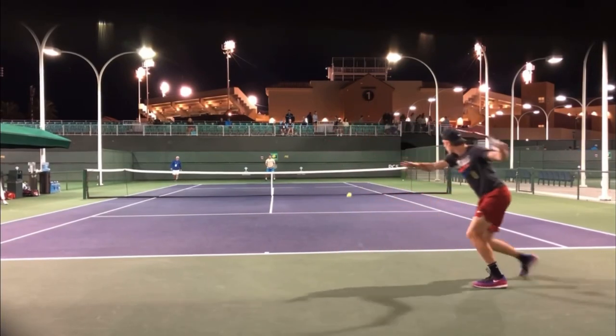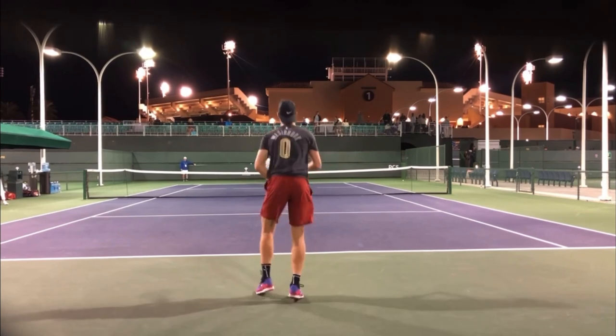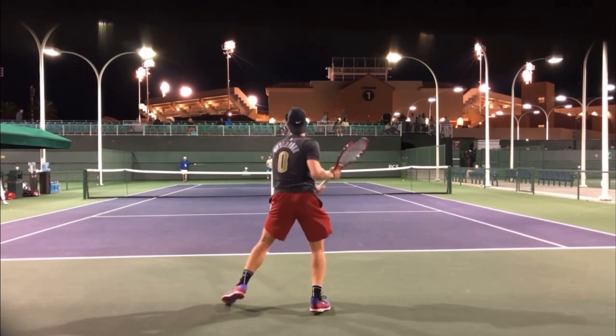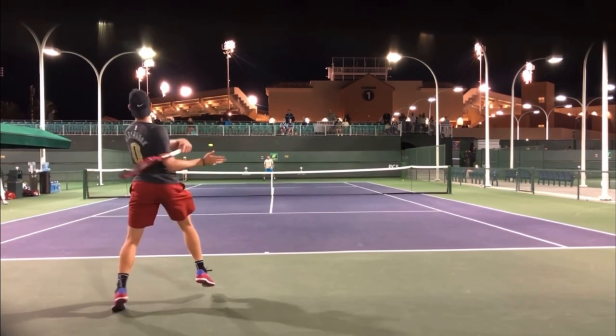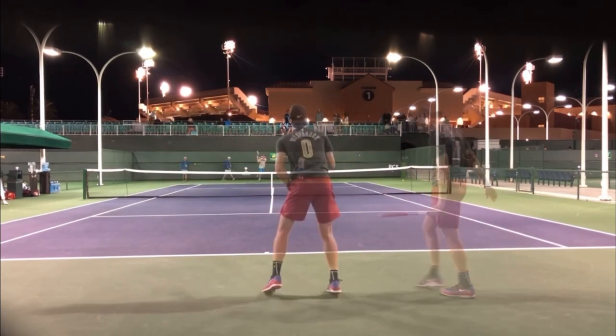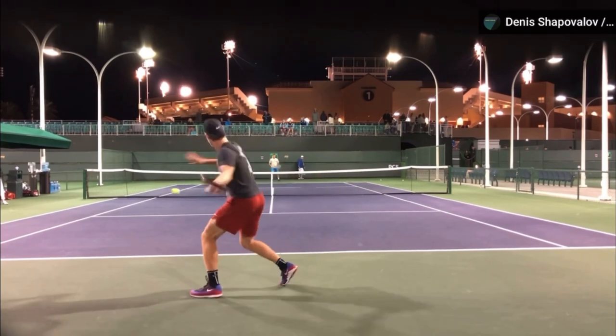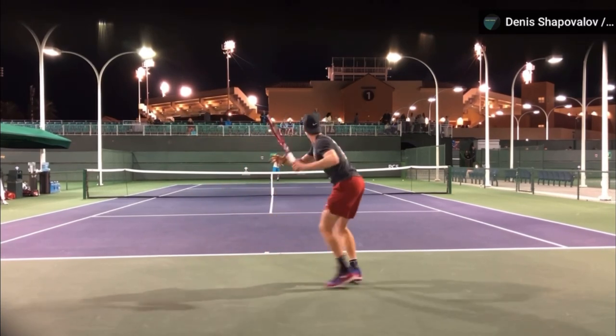Hello, it's Ryan from 2MinuteTennis.net and in this video, I'm going to show you a video I came across on YouTube of Shapo here. Denis is just doing a great job of split stepping — knees are bent, he's got this bounce to him. I absolutely love how athletic he looks when he rallies. You can see the big split step there, bouncing on his toes.